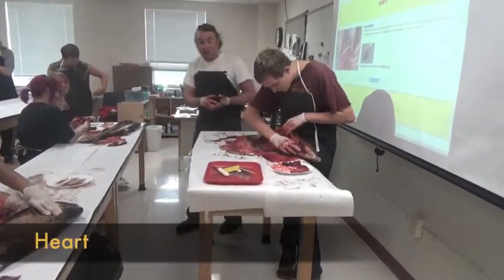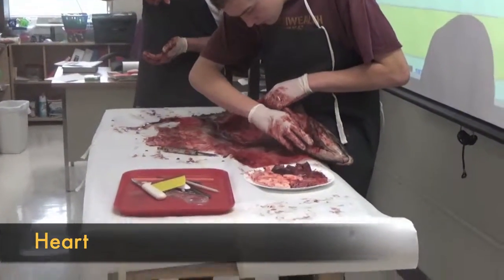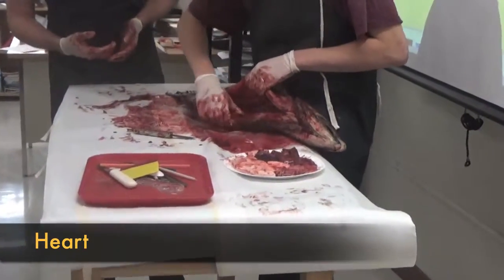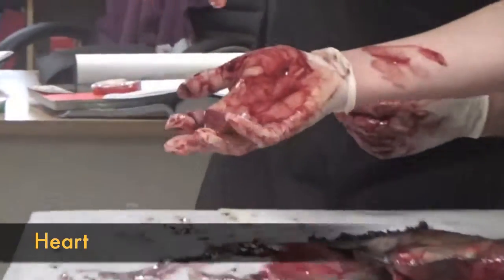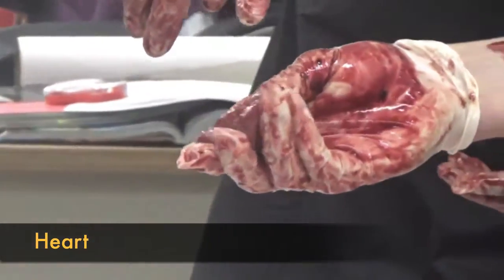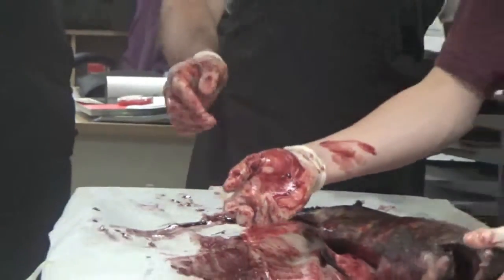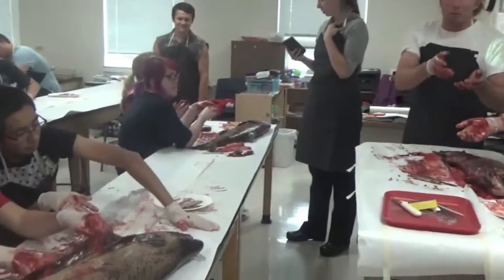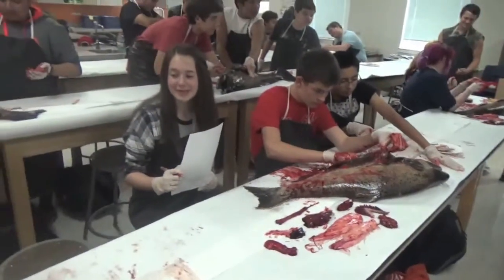The heart is going to be closer to the head. Everybody watch Brandon — he's going to pull out the heart. It's a little triangular piece. Just think about all that blood that we're looking at here — it's all pumped through this whole fish through this little heart. It's proportional — little on the outside, but what a workhorse that little organ is.